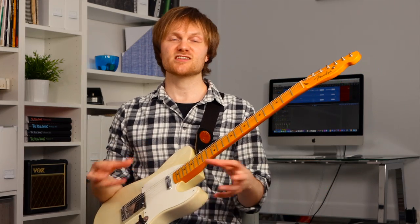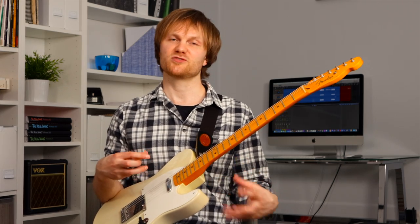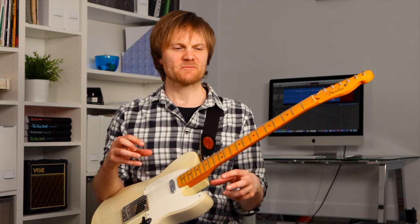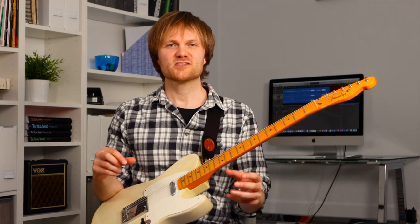Let us know in the comments if these are techniques you already use, if they're new to you, or if you have any techniques that help your overdrive tone that I didn't mention — it'd be great if you could share that. These tips obviously apply to clean and distorted tones as well. I just feel they're most applicable to that core overdrive tone which so many guitarists, including myself, kind of obsess over. I hope you found this video useful — if you did, like and subscribe. Thanks for watching.